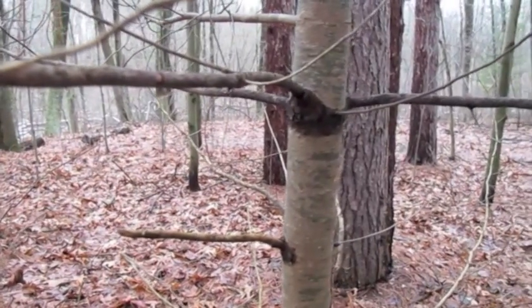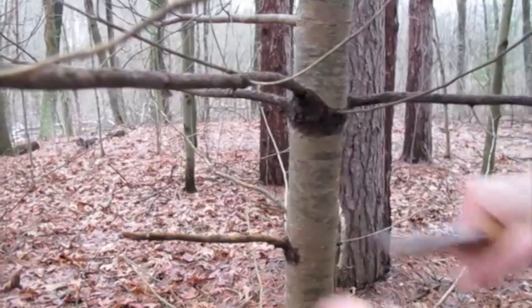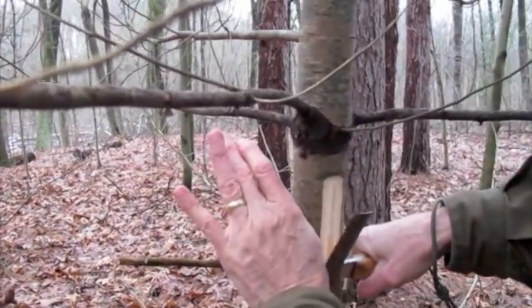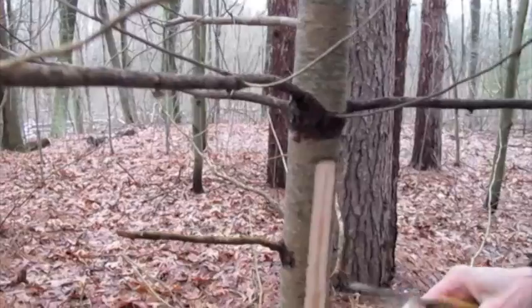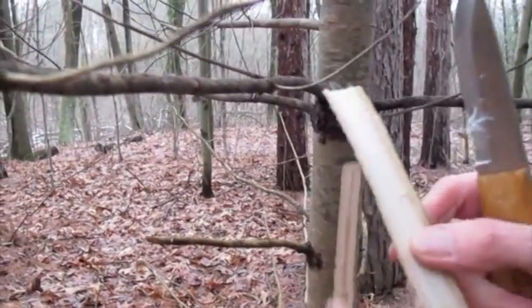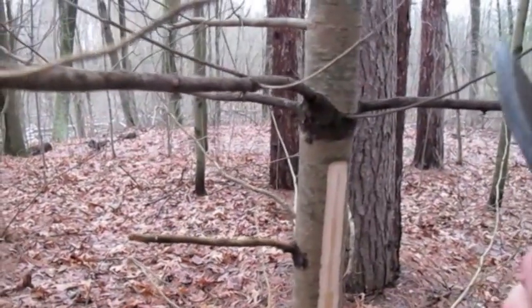Here's our first stop. We're going to start with the bark bread part. I'm going to peel off just a small strip — not enough to injure the tree — because I want you to see that there is an outer bark and an inner bark.